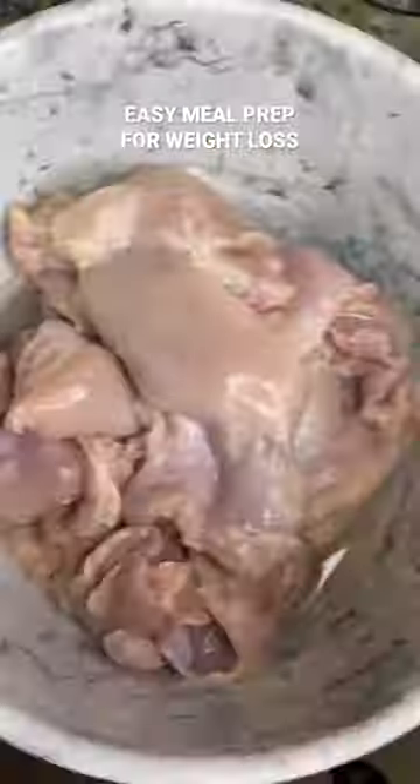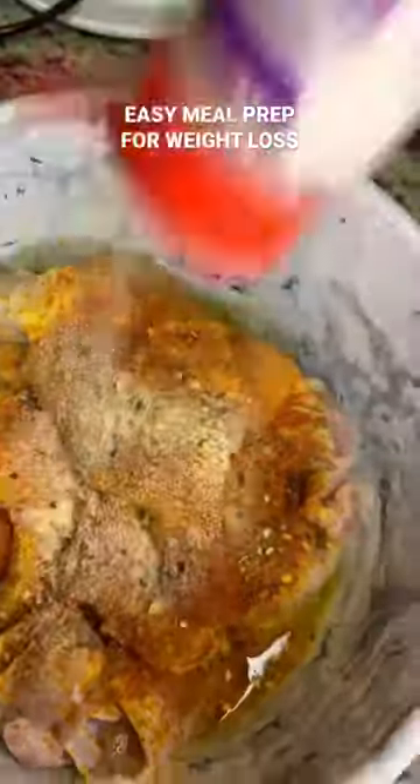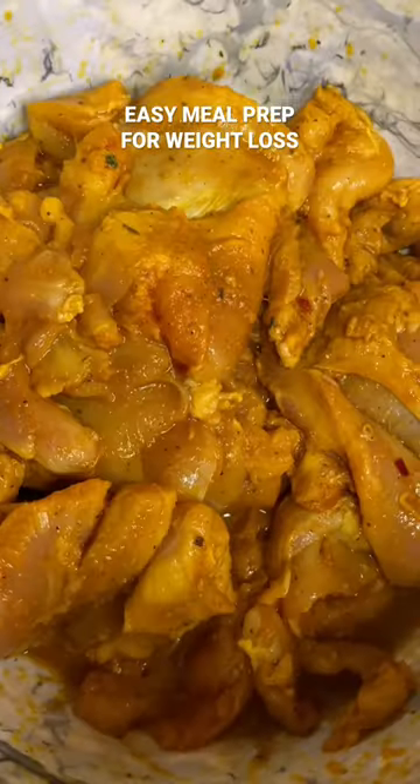Easy and tasty meal prep dinner for the next three days using some chicken thighs. I'm going to be seasoning to my liking, covering and marinating for about 10 minutes while I prepare these sweet potatoes in a microwave — they come out really good.